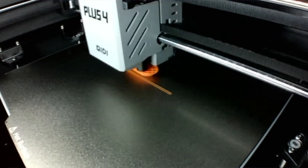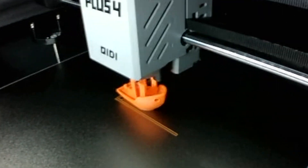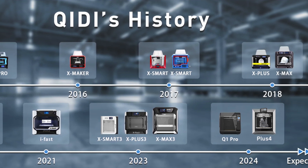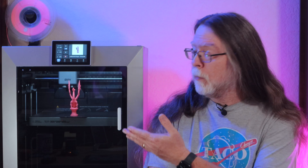Speaking of filament, thanks to the heated chamber, the Plus 4 does really well with ABS and nylon. And the interior of the Plus 4 is really well lit. The chamber camera doesn't produce the sharpest images, but the frame rate is pretty good and the resulting time-lapse videos are smooth. I like the overall design. Older Chidi printers often used two-tone plastic cases, but with the recent Q1 Pro and now the Plus 4, they're going monochrome. The Plus 4 has Wi-Fi, but it also has Ethernet, and that's, well, a plus.